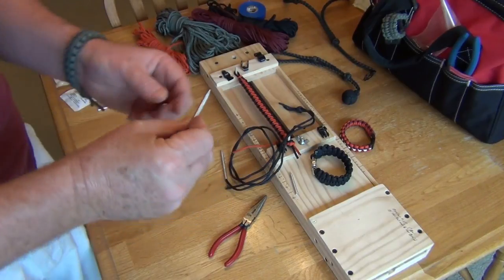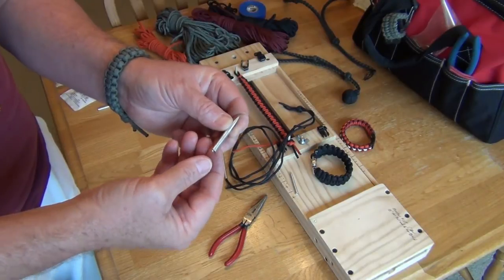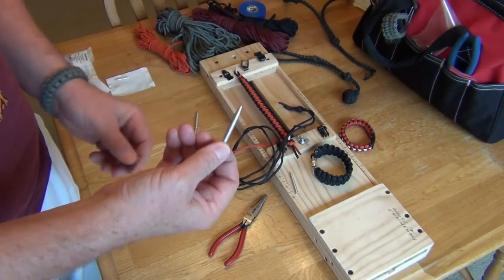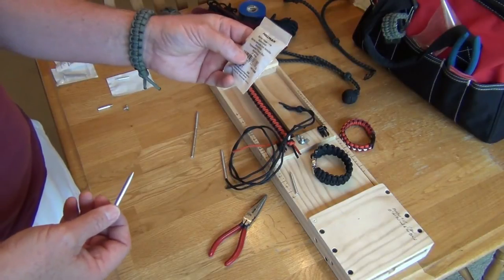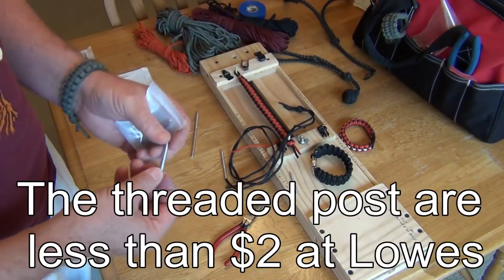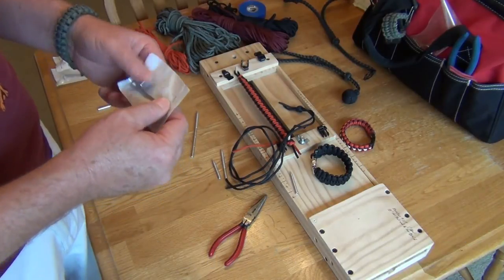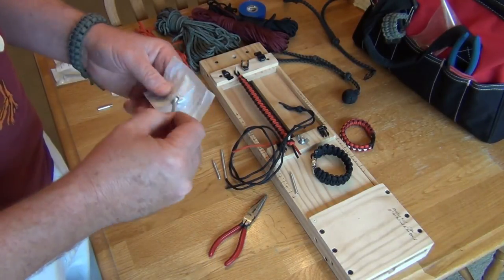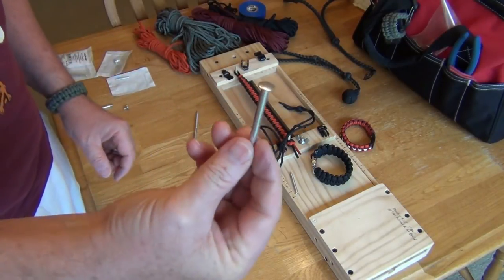Hey guys, today I'm going to show you how to make a paracord needle, or lacing needle, or FID. You can make these out of threaded posts that you pick up from Lowe's and they're really cheap and easy to make. Most of these online are like between $5 and $12, and when you get them they look like that.